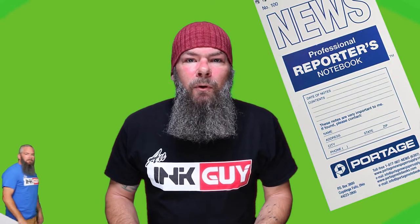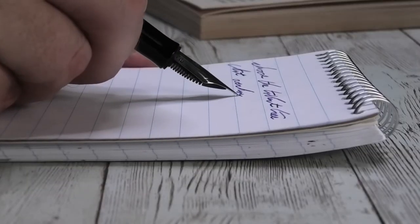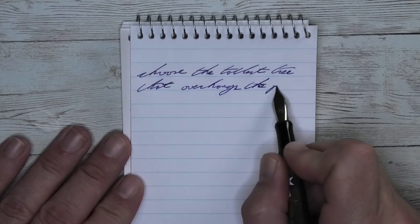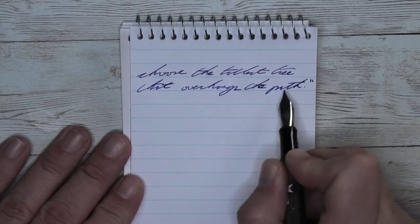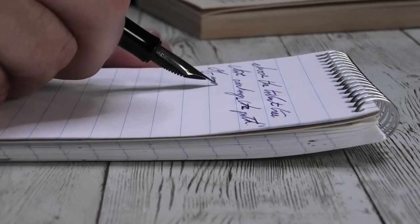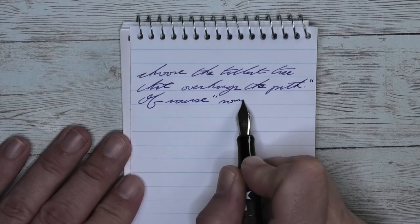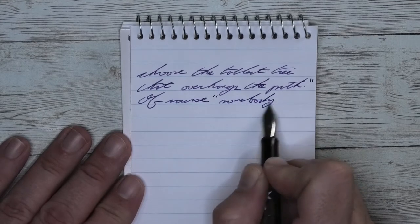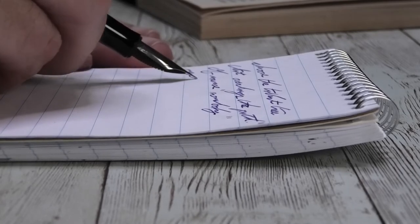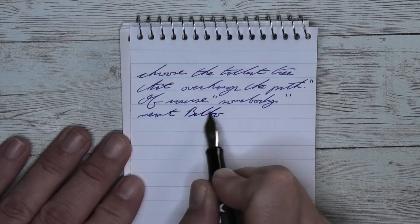The next writing sample is done in a Portage Reporter's Notebook. Looking at the extra fine nib, it is the same tone as the Clairefontaine. We get no feathering, no spread, and no shading. It's not called Super Feather or Super Shading Blue — it's called X-Feather, and it's doing that really well. It's performing just so, so good.